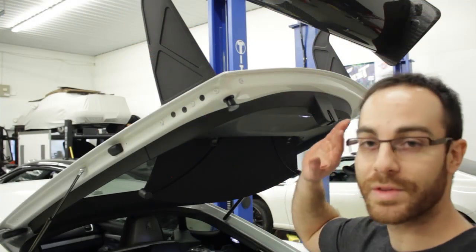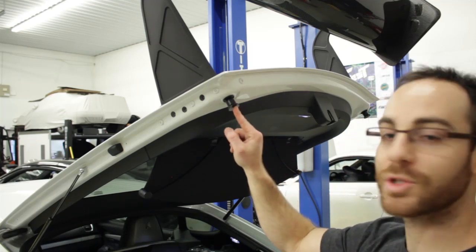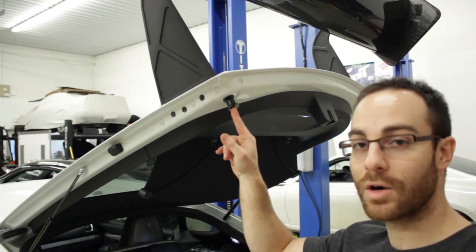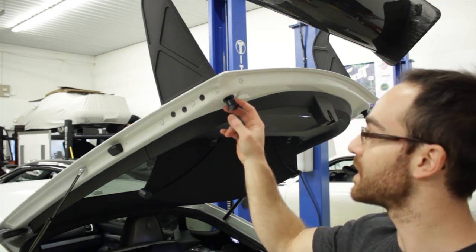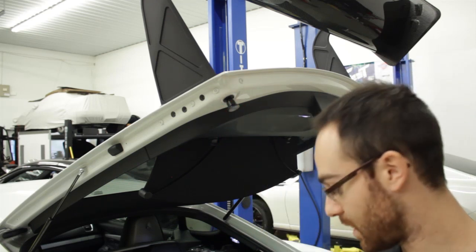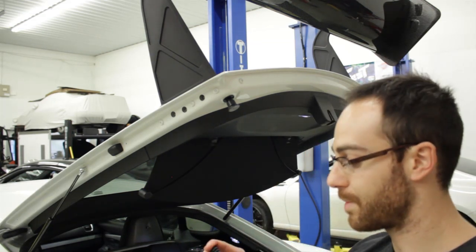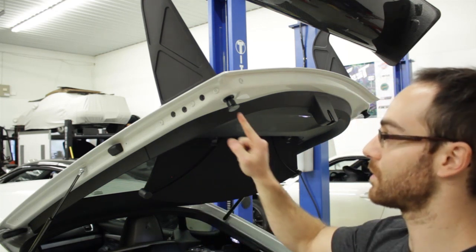We're going to open the trunk again and swap out the OEM rubber bushings for the hard Delrin pieces. The Delrin unit is a simple unscrew and screw back in. It will need to be adjusted to touch the chassis, and it helps transfer the load of the rear wing into the chassis instead of deforming the rubber.